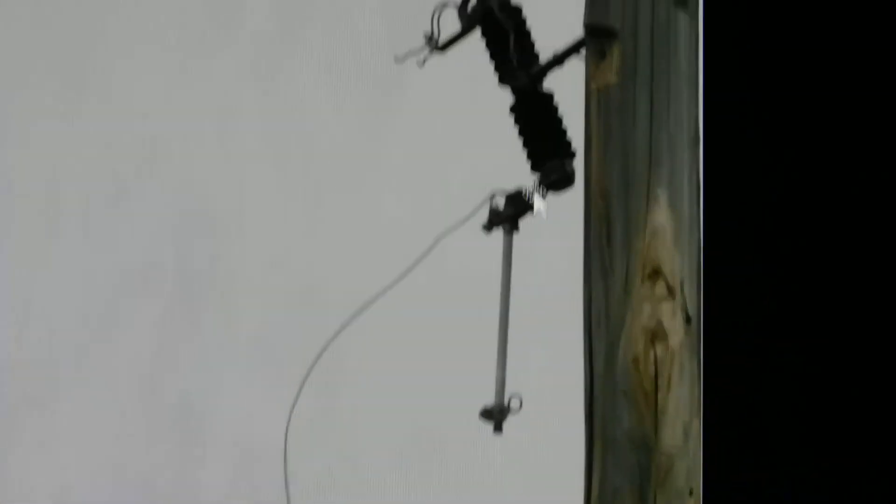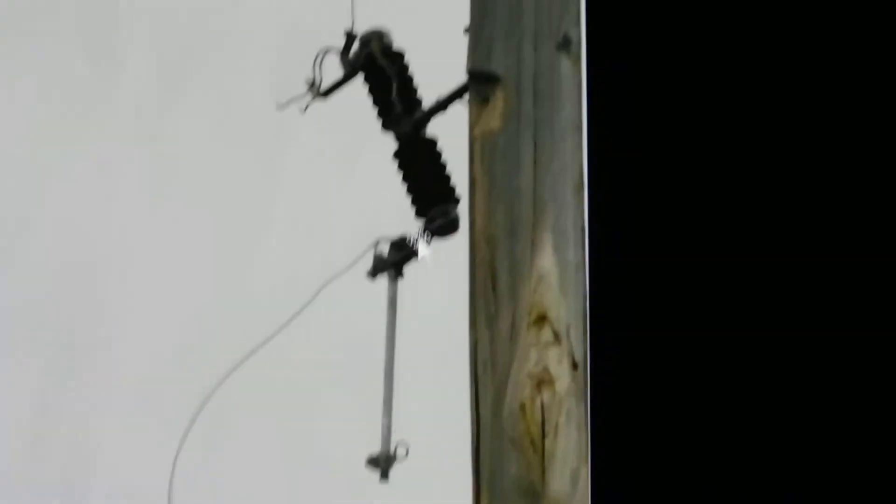That's how you can tell the difference between a blown and non-blown transformer. This is the non-blown one, and this one is the blown one. That's how you can tell if your transformer pole has blown or not. That will be part two, because I've got a video of one getting replaced.